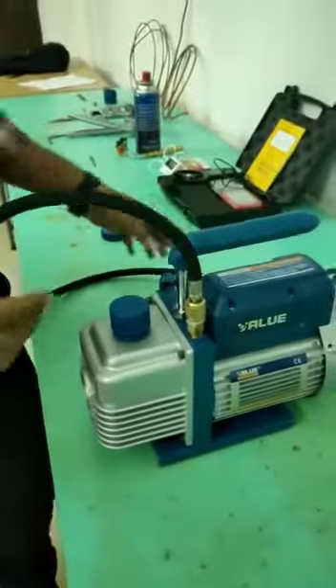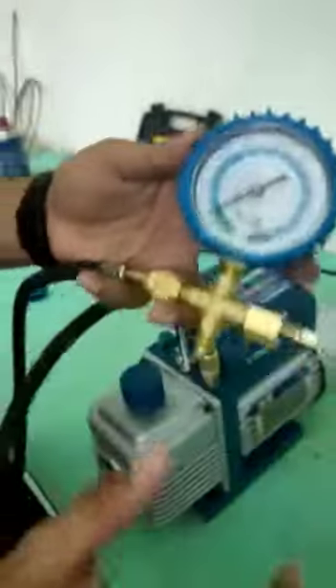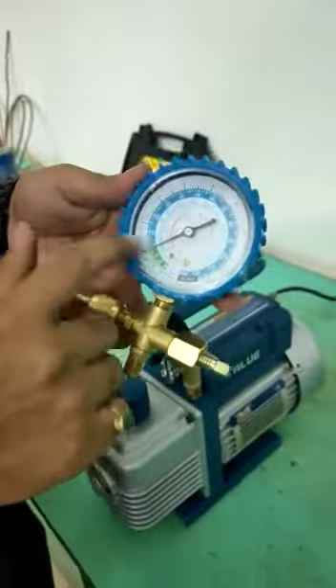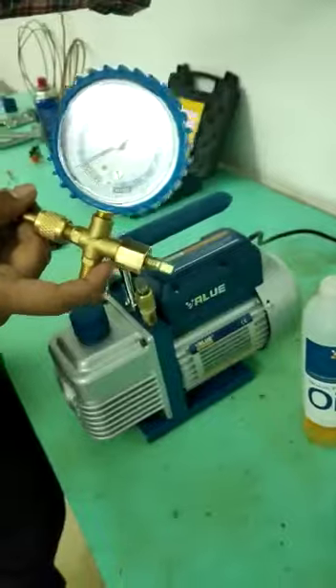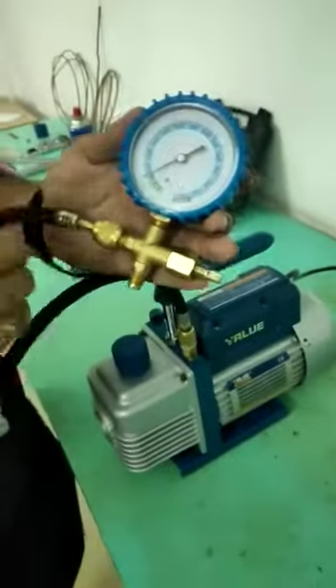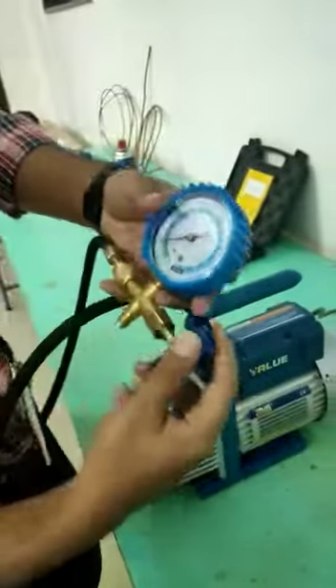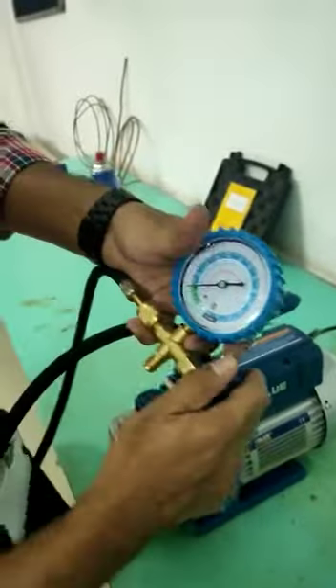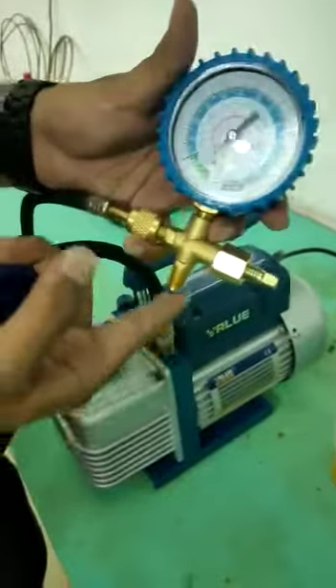And how is it used? This you can see is a pressure gauge — here we can see the measurements. Now if we turn this vacuum pump, by using this gauge we can create vacuum. Here we can see.